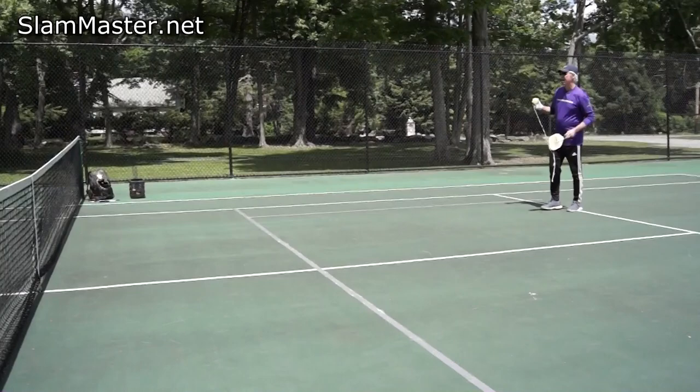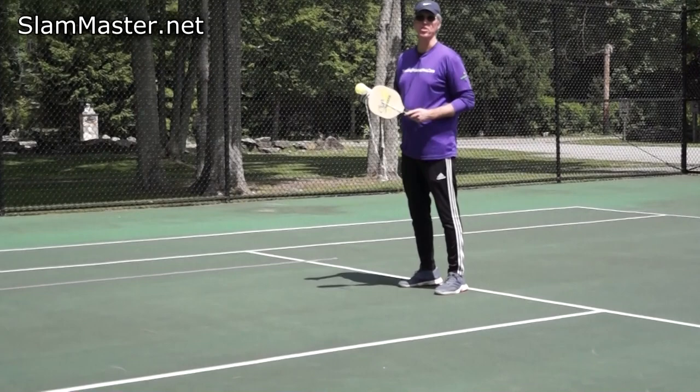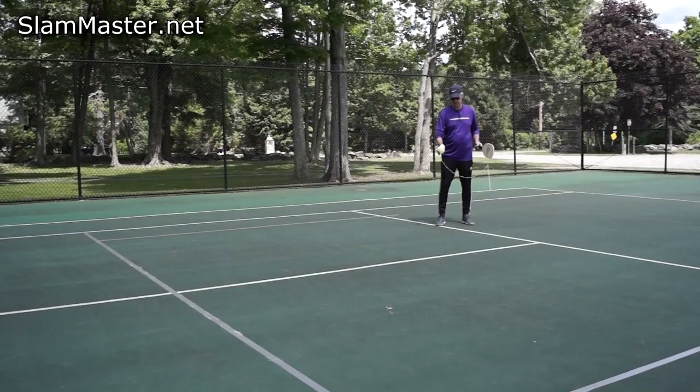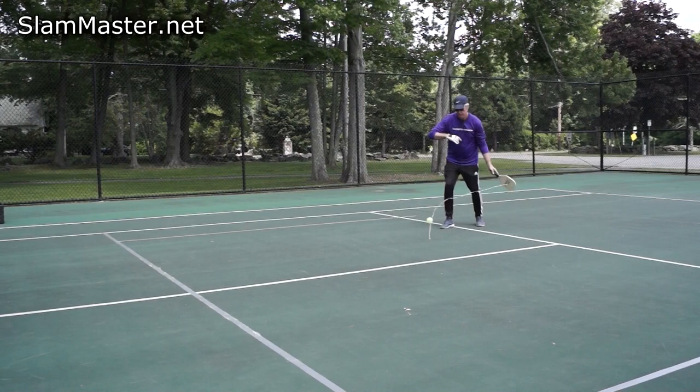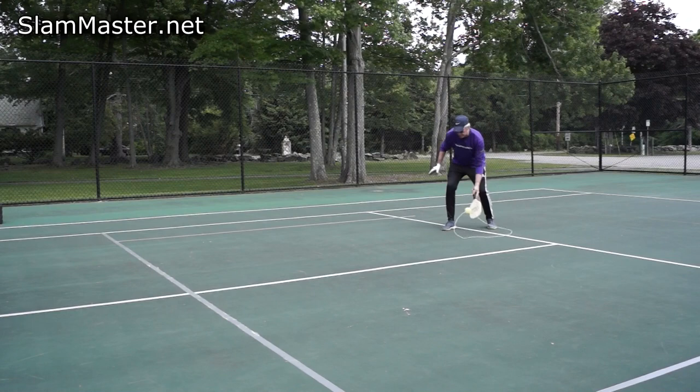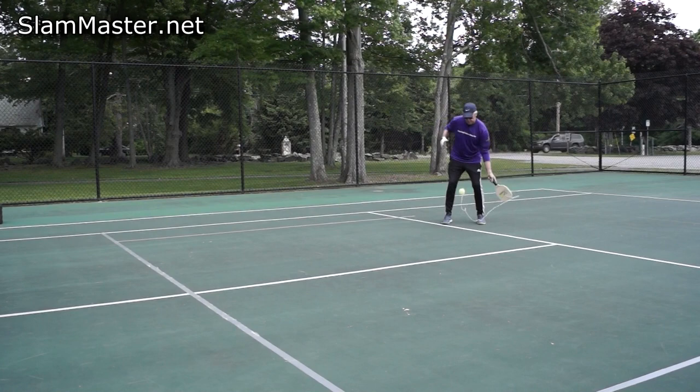What else can you do with this training device? You can also do drive shots. You drop the ball and turn your body to your side. For the forehand, drop it in front of you — about four to six inches — and just work on your forehand drive shot. The ball is going to recoil back to you quicker, so you have to load up faster. Use your other hand for stability, keep your feet moving, tap your feet, and step into the ball.